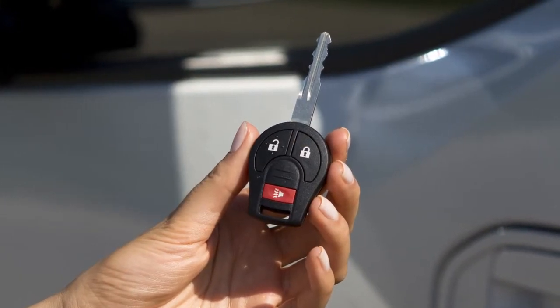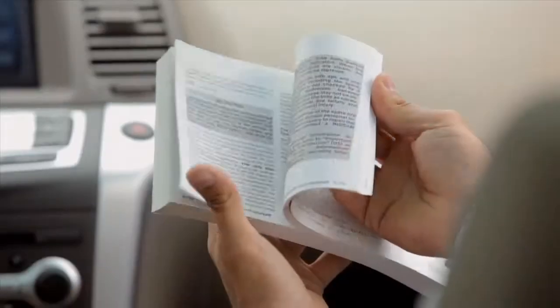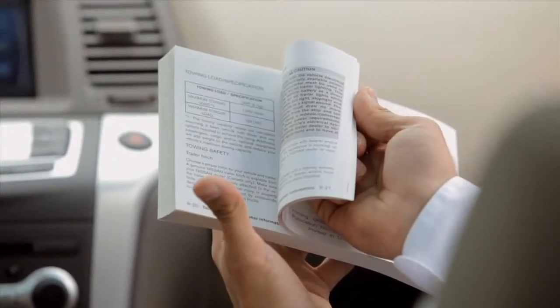Your key fob can also be used to adjust the hazard indicator and horn beep features. Please see your owner's manual for more information.